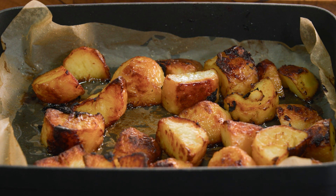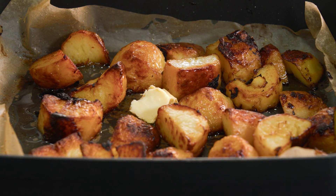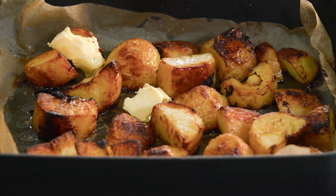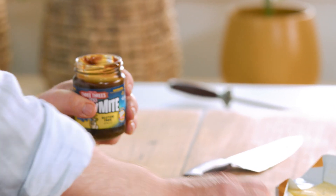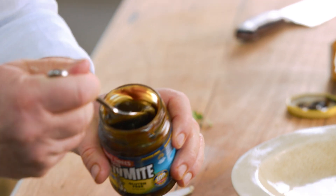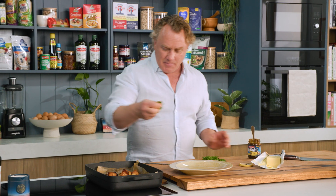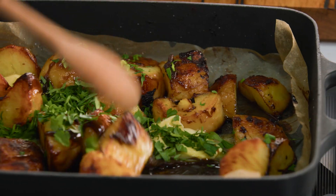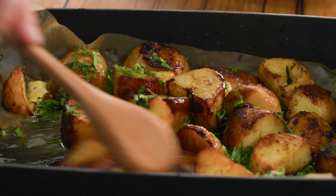Look at these potatoes sizzling away beautifully. All we need is a little bit of butter on top to melt away. The butter melts beautifully, and it goes so well with this Mighty Mite, just to go on at the end. It makes it even more flavoursome and tasty, and some parsley. With a wooden spoon, you just mix it together to pick up all the butter and the Mighty Mite and the parsley and mix it all together.